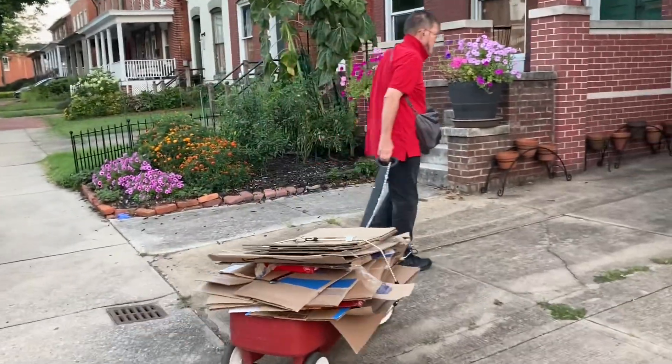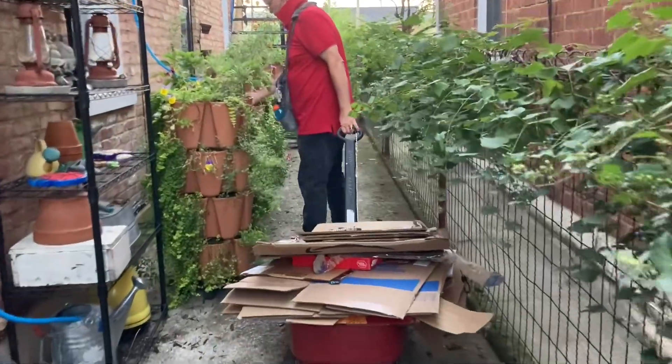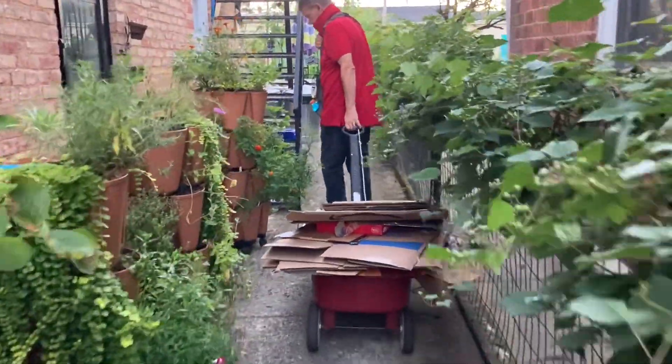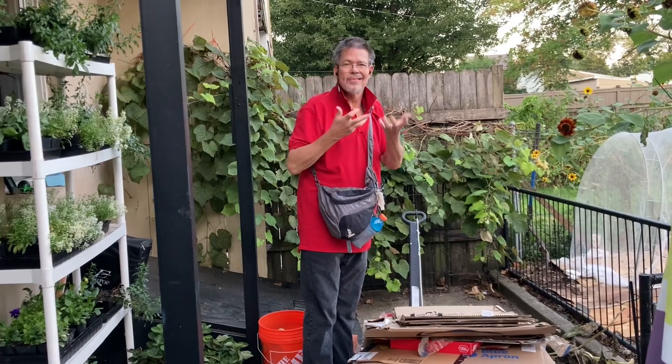Back here? Yeah, back there. Thank you, Dale. Any time for my salads.